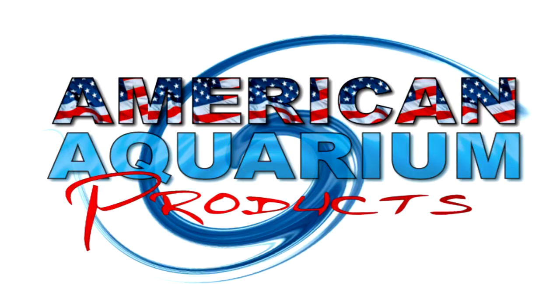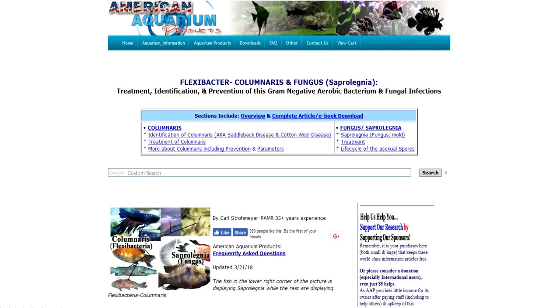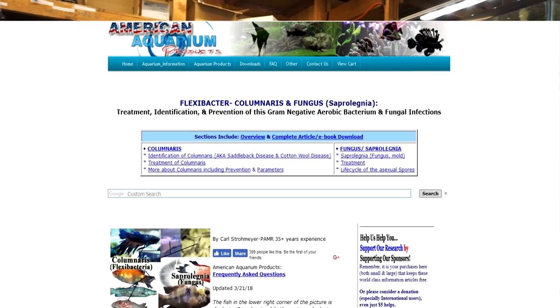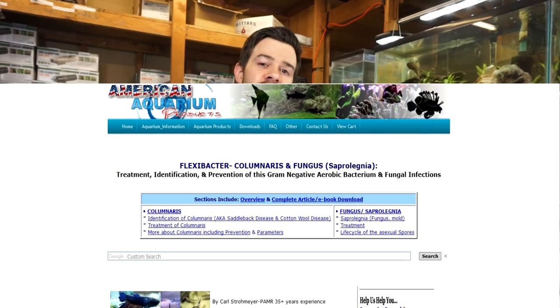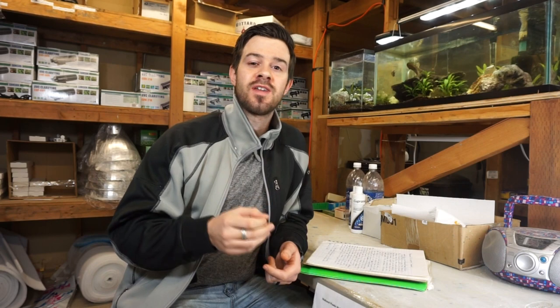What's up guys? Devin here from American Aquarium. Thank you for tuning in. This is an important topic, so don't even think about changing the channel. If this is something you think you're struggling with with your fish, stay tuned. We have in-depth information based on treating hundreds of thousands of fish, studies, research, and experience — all packed into this video for you guys to make a successful treatment that's not like any other information online.